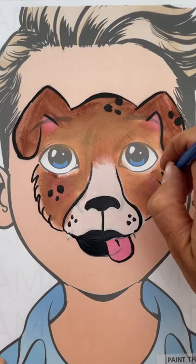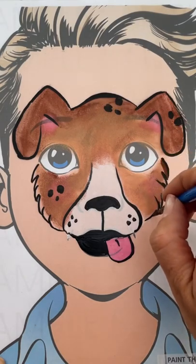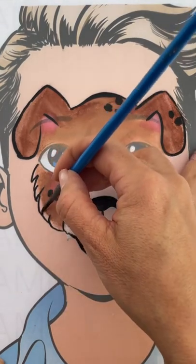You don't need to do this step, but I'm just further defining the side of the puppy dog's face fur.